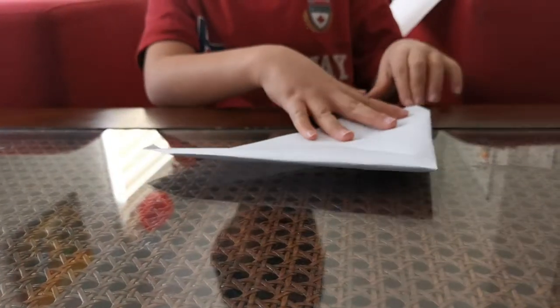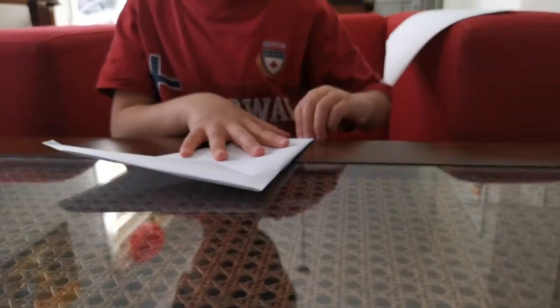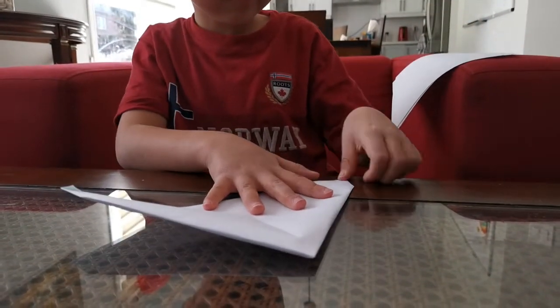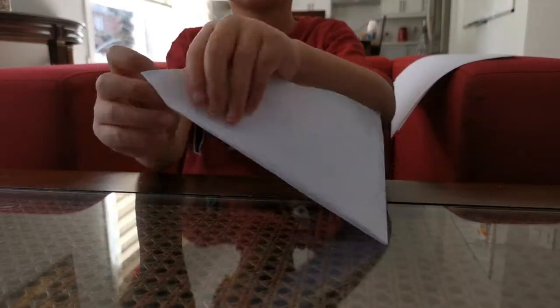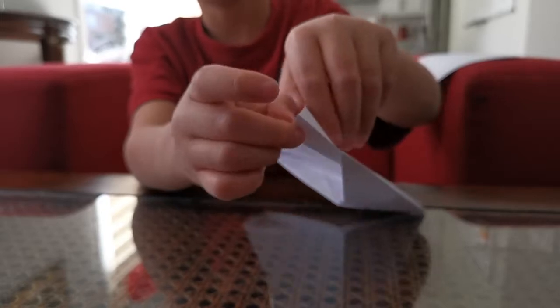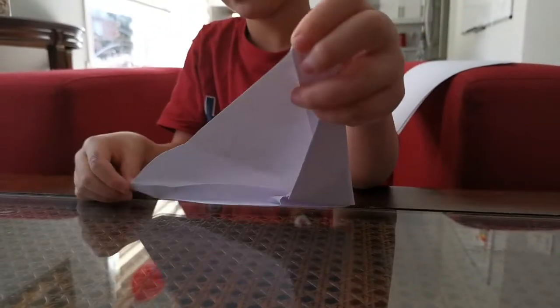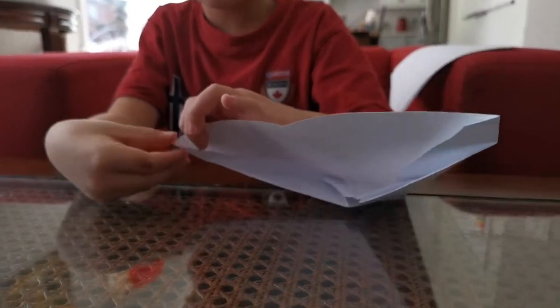Do the same thing with the other side — fold that triangle up. Now fold this triangle down, and fold this triangle down on the other side. Flatten it out. Fold that triangle down.